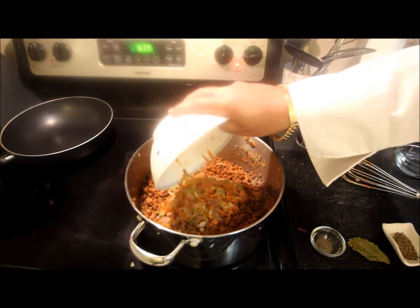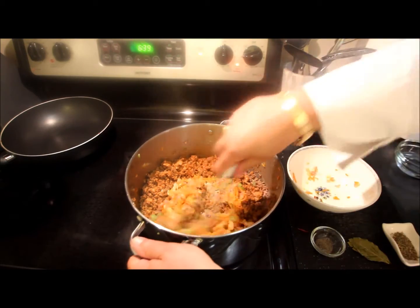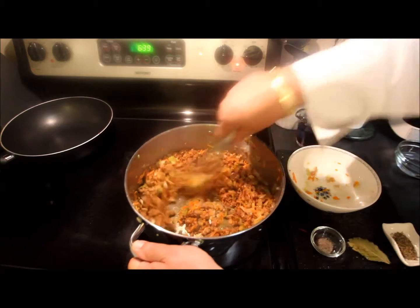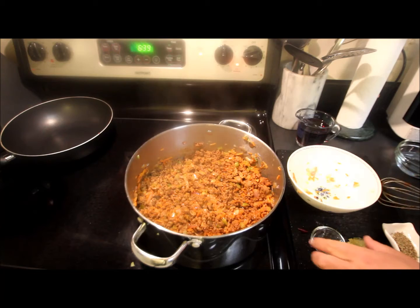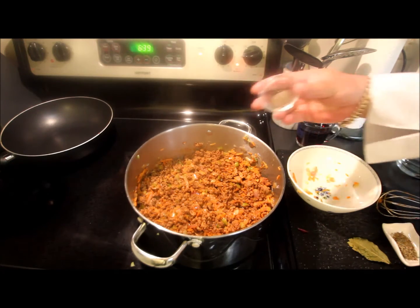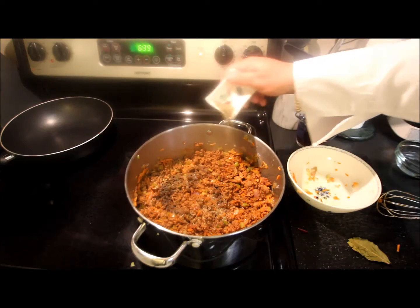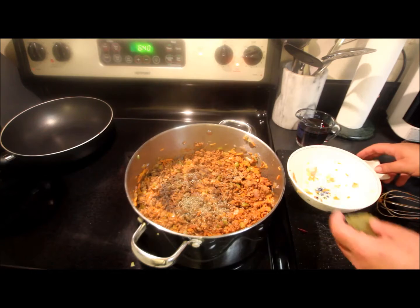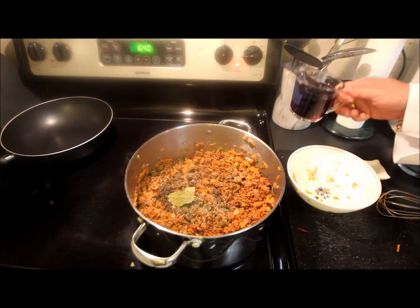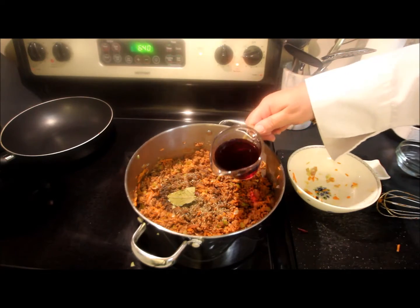We're going to return our vegetables now — the red onion, carrot, and celery. And we're going to spice this up a little bit with a teaspoon of black pepper, a combination of dried thyme and oregano, about a half teaspoon of each, two bay leaves. And then I put in three quarters of a cup of red wine, a little Cabernet.